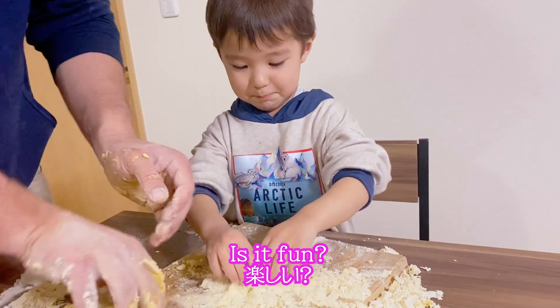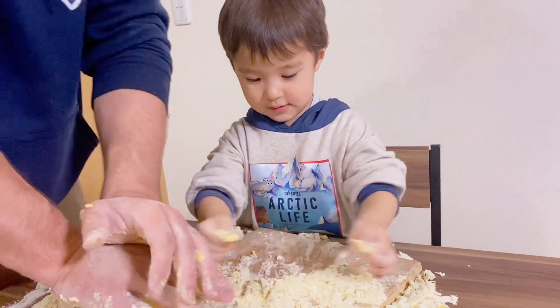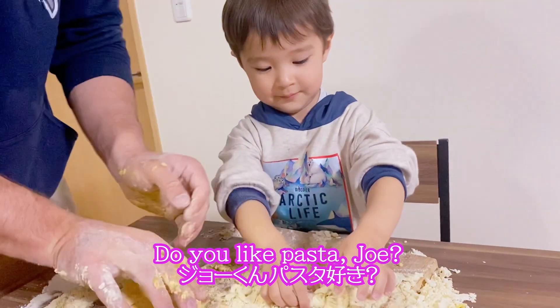Is it fun? I want pasta. Pasta? Do you like pasta, Jo? Yummy pasta.